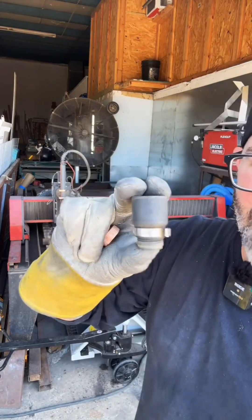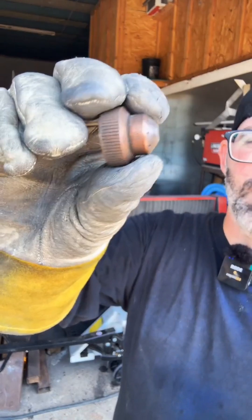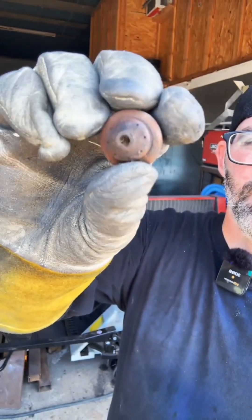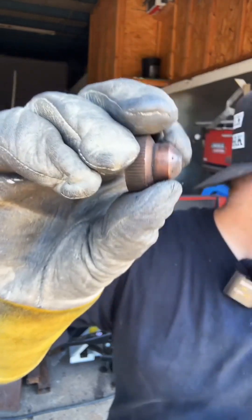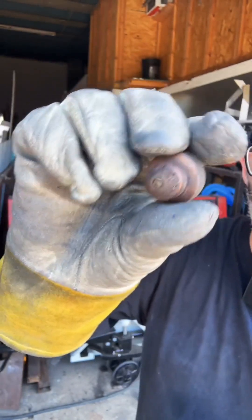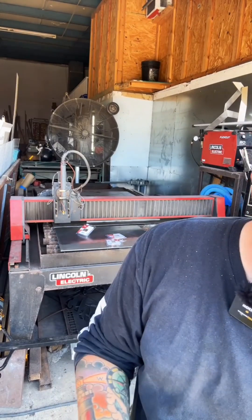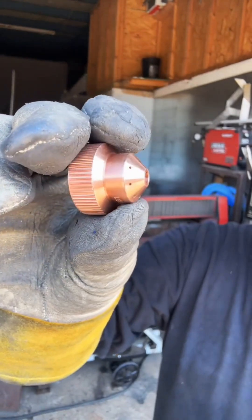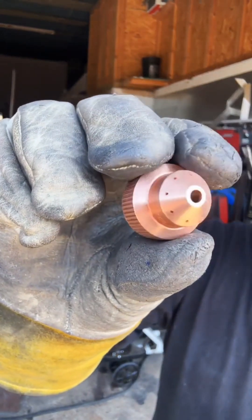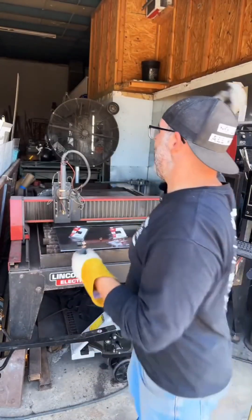This is the head of the plasma torch. This is the end cap here — it's got a crazy looking deformed hole. That's what happens after being used for a certain amount of time. Sometimes you need to replace it with a new one like this right here — nice and shiny. It'll give it a nice, good connection. So we're replacing that right now.